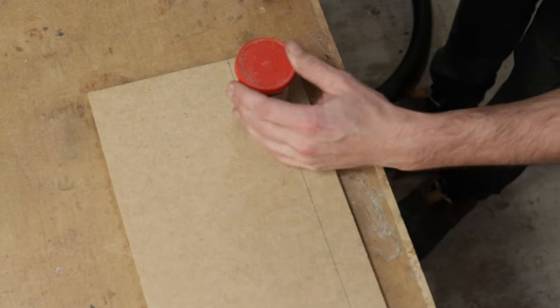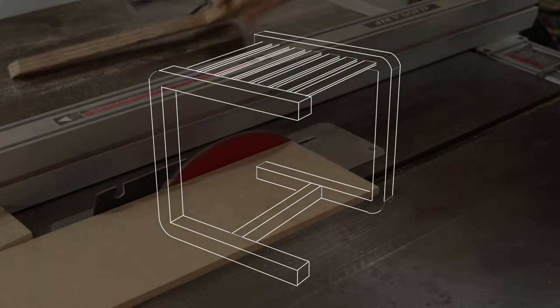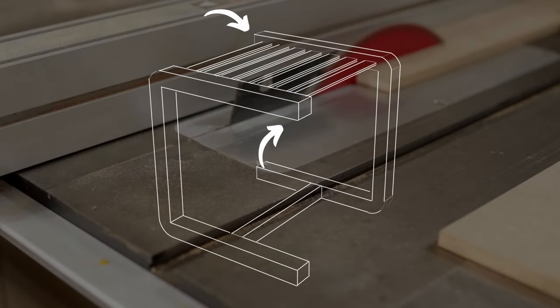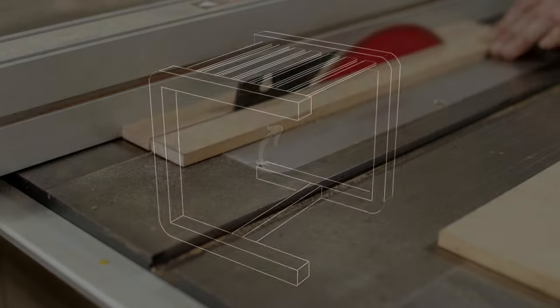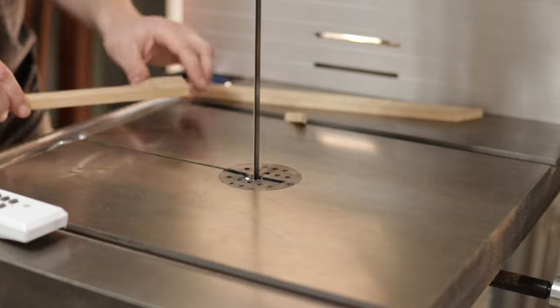So the basic idea behind this project was to build a stool with two opposing legs and hopefully make it strong enough that these two unsupported ends of the legs look like they're floating. Which is the plan, but there are some predictable issues that pop up, which we'll get to.